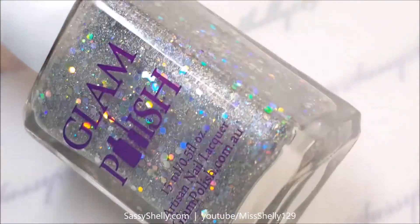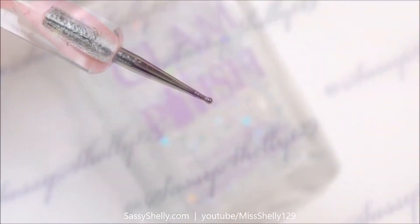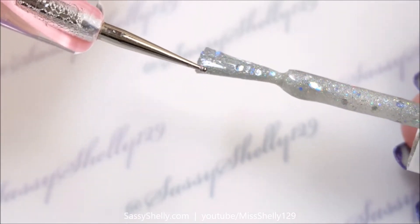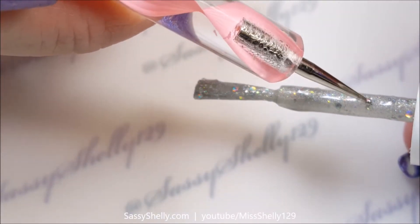I have some Glam Polish Bewitched — this is a couple years old, it's one of my favorite silver holo glitter polishes. I'm going to just take a dotting tool and pull off one of the medium size holo sparkles out of here.